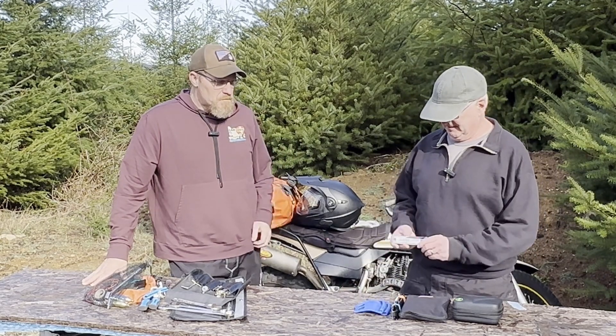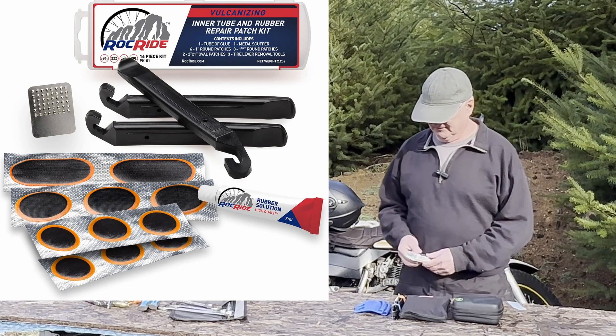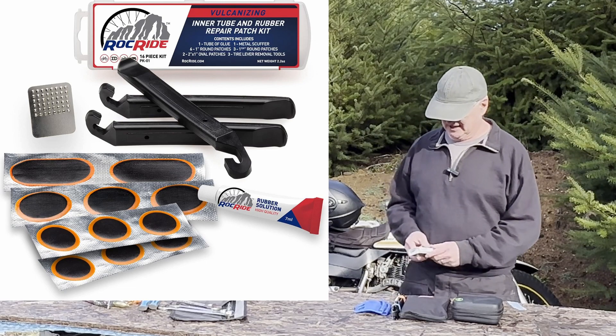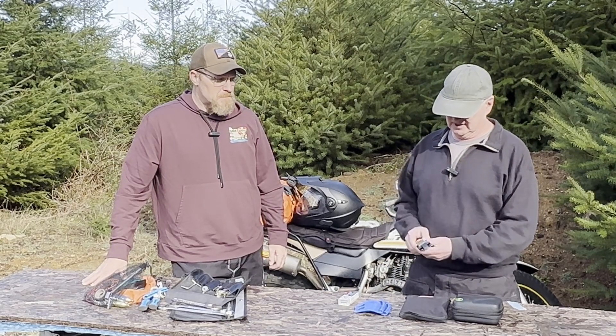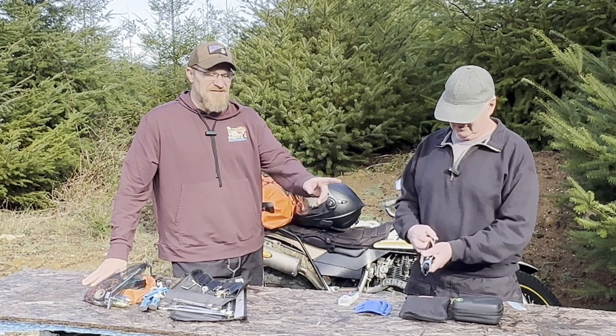So I did get a patch kit, and of course with the patch kit you've got to get the tube out somehow, so Lance talked me into getting these. This is definitely the direction I should have gone.